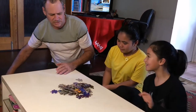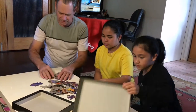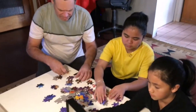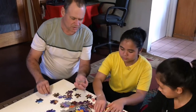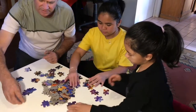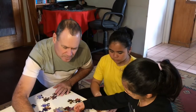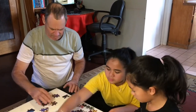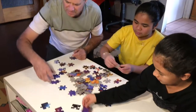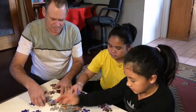First thing you've got to do guys is sort them out — turn them all face up first. We don't need that one just yet. Then if you find any edge pieces or corner pieces, put them aside — put all the edges and corners in one area so we start with that first. If you see any that join together on edges, that would be handy too.